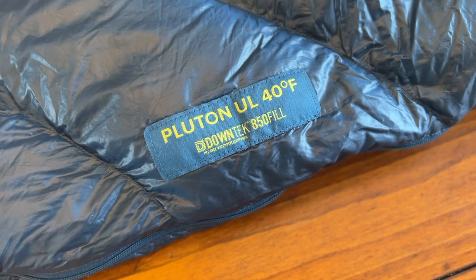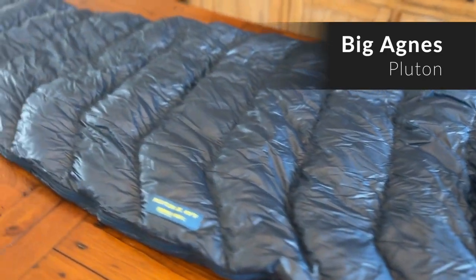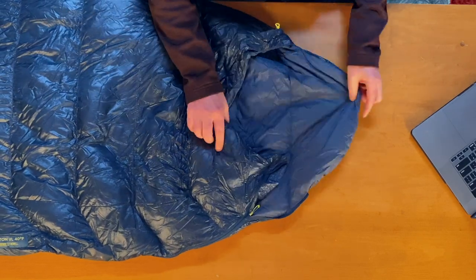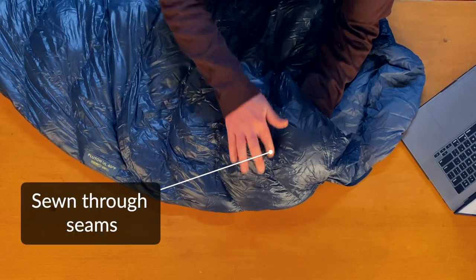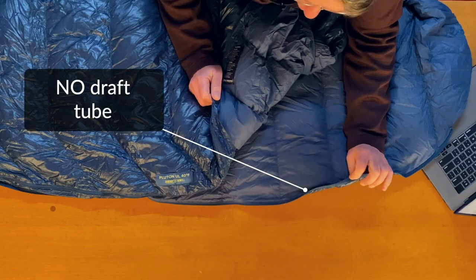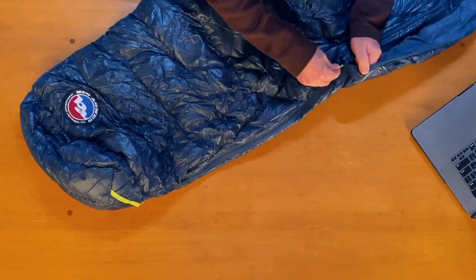My next attempt was the Big Agnes Pluton. It's a very light bag — only a 40 degree bag — but it's actually much more comfortable on those hot days than the traditional mummy bag. This is super light, high loft down with a nice light nylon. It's got a really micro hood just to keep you a little warm if it gets really cold on those summer days. It doesn't have any full baffles — the seams are sewn through — so there are potential cold spots. There is no draft tube, which you don't necessarily need in the summer.